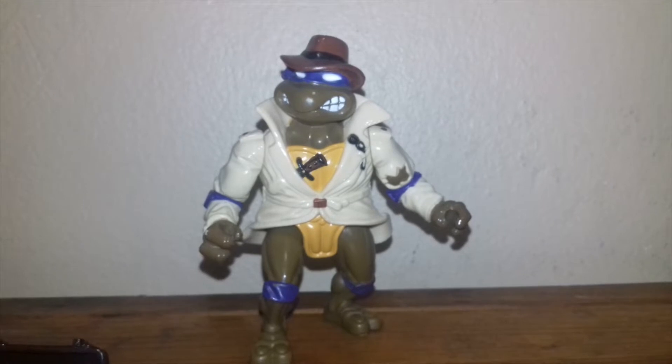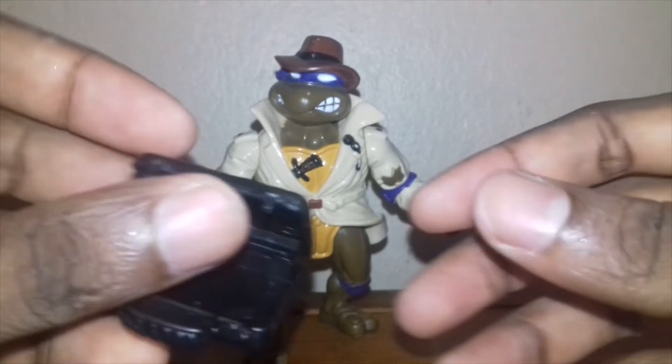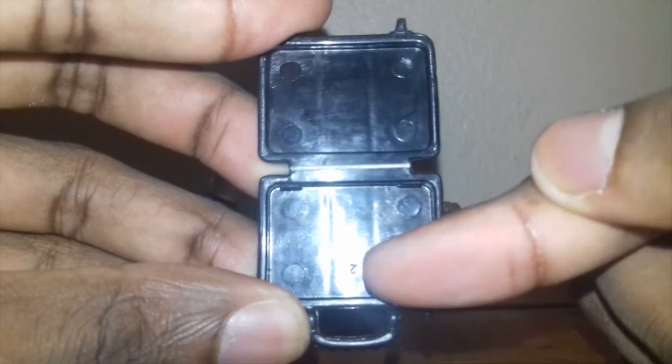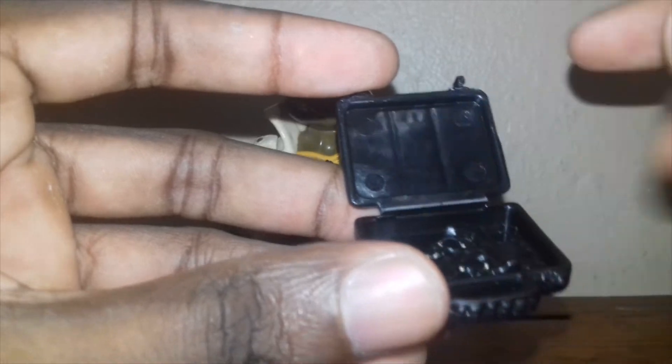I picked this guy up from eBay, so he is not 100% complete. For instance, his mutant revolver will normally have a bank sticker on it. His suitcase can open and will also have two stickers on it. Another thing to add is he can store his pizza inside the suitcase.